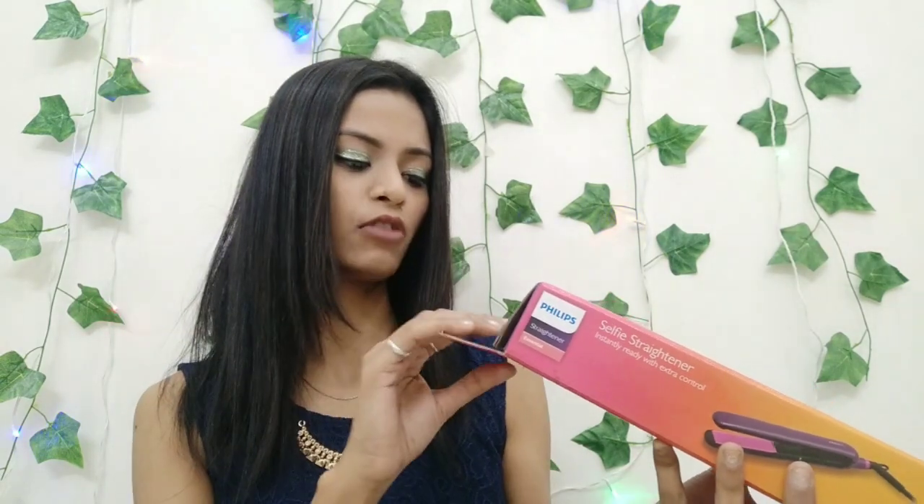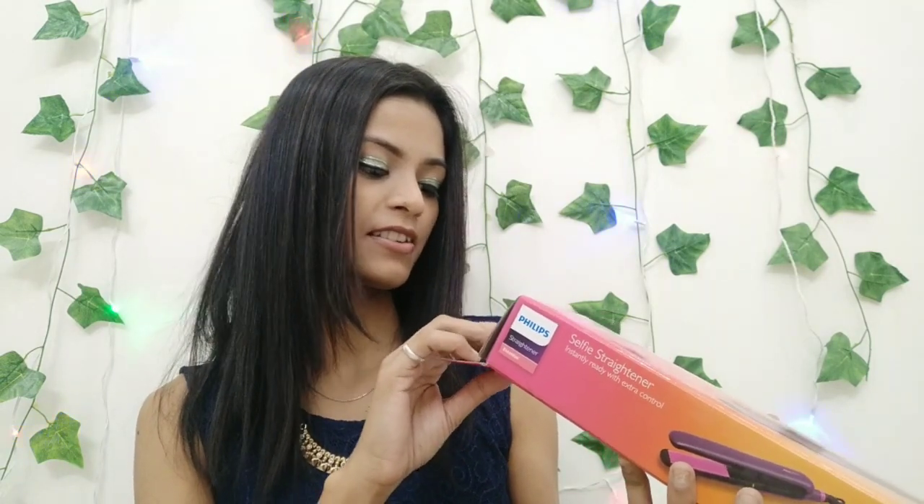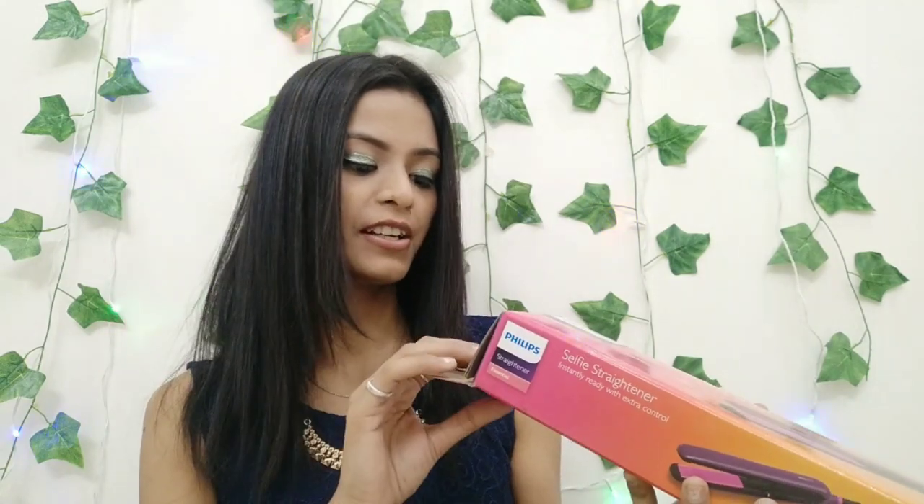$17.45 is already a discounted price, so you will be getting a good deal. The voltage is more than 140V, it has 50-60 Hz and 42-45 mAh. It is made by Philips India Limited, and the model number is BH-S384.